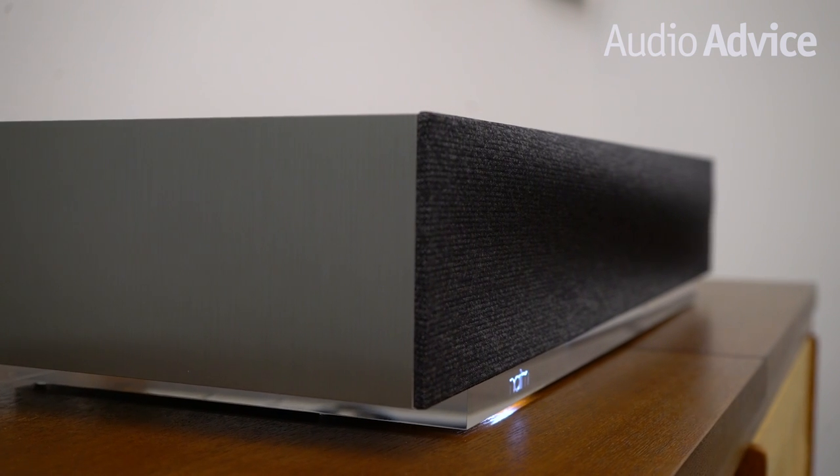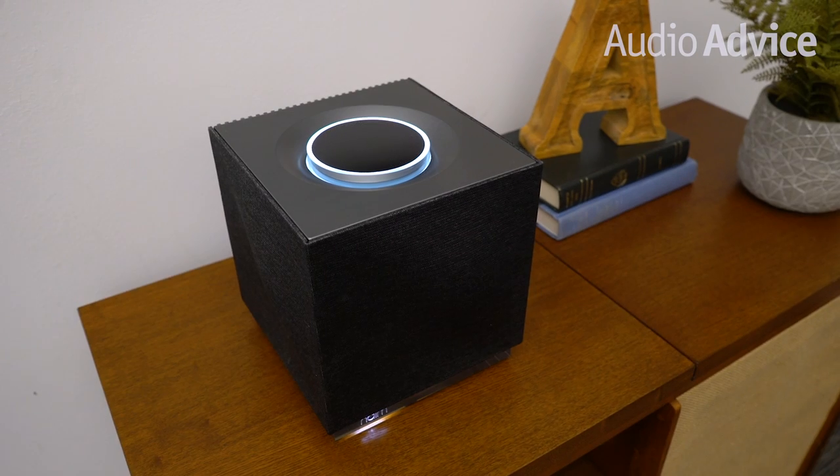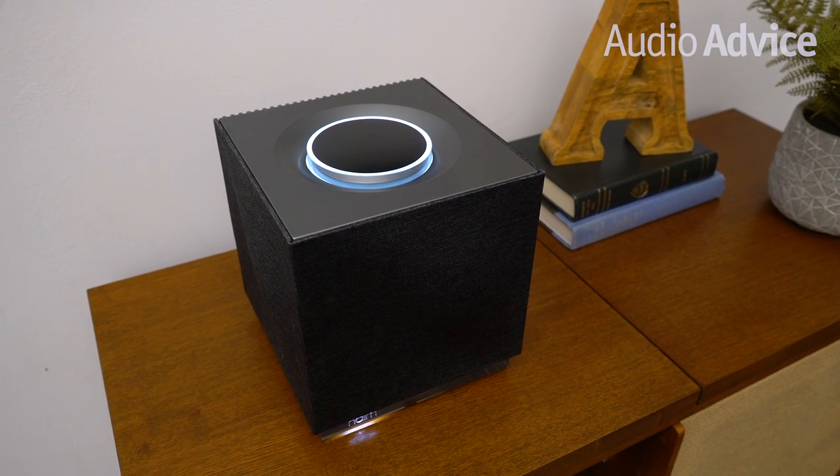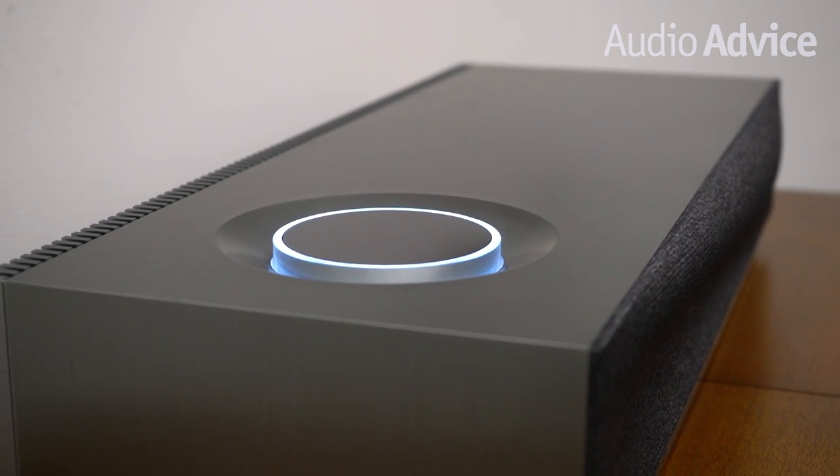The first thing you notice about the Musso 2 and Musso QB2 is how stunning they are to look at. The contrast of gray brushed aluminum, sculpted fabric grills, and acrylic accented with subtle lighting is just beautiful. The Musso 2 is much larger than the QB version, sitting at about 25 inches wide, 10 inches deep, and roughly 5 inches tall. The QB2 is more compact, being about an 8-inch cube.